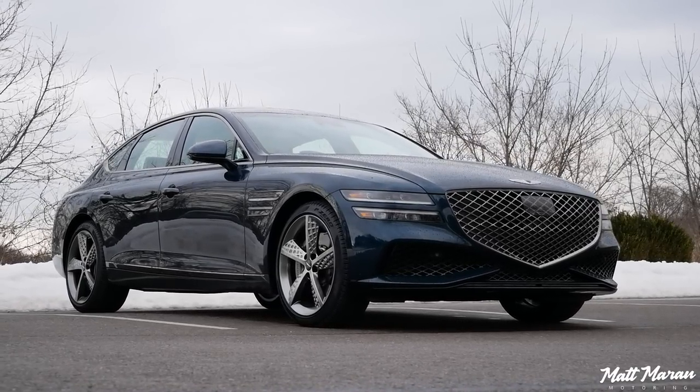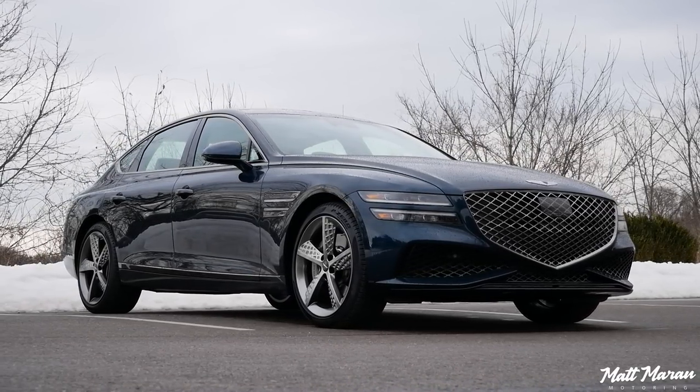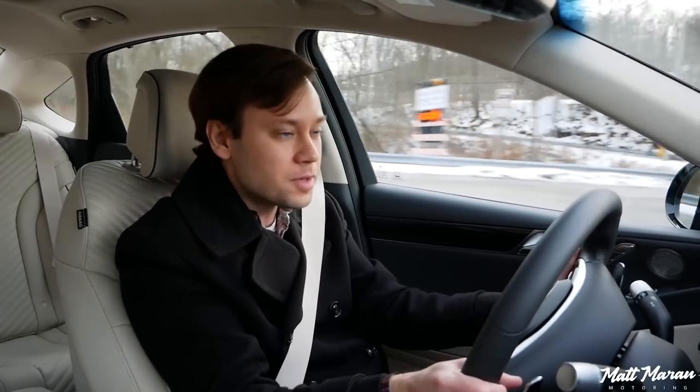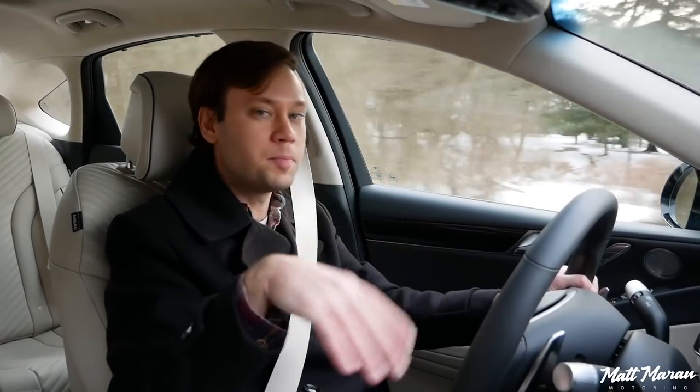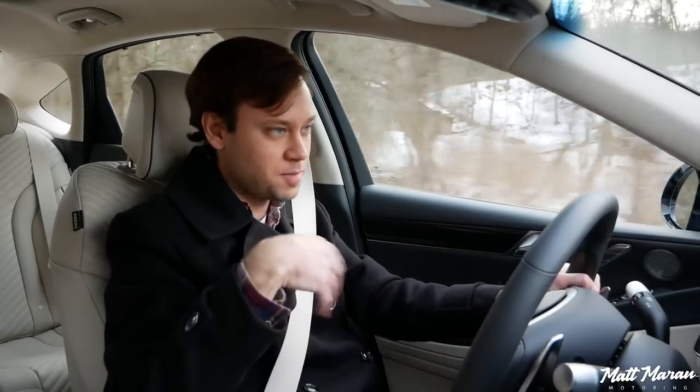This is a luxury car and that's what it's for — someone who wants the power and a little bit of a sportier setup but doesn't want their back broken every time they go over a bump. I think this soaks up bumps a little bit better than the current generation E-Class does, in my opinion.